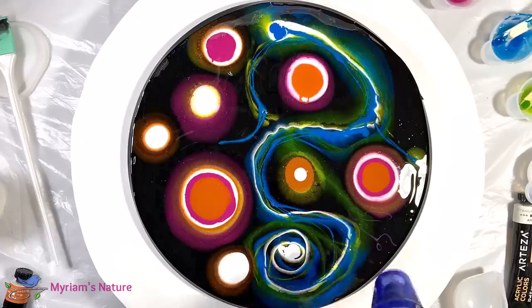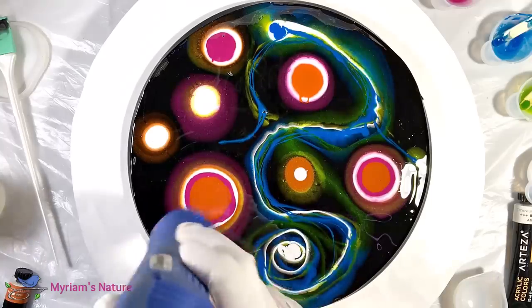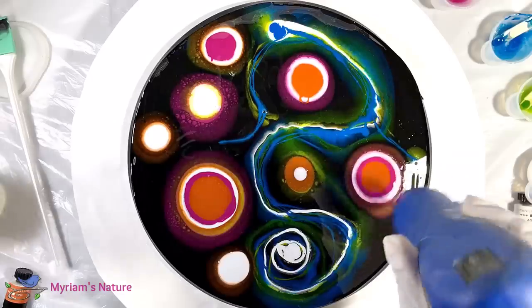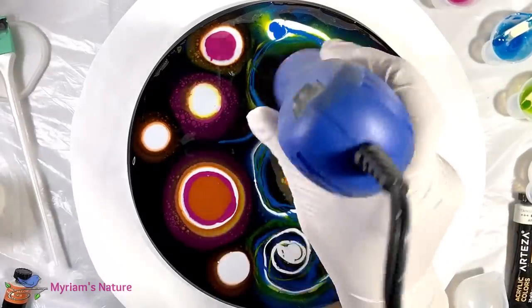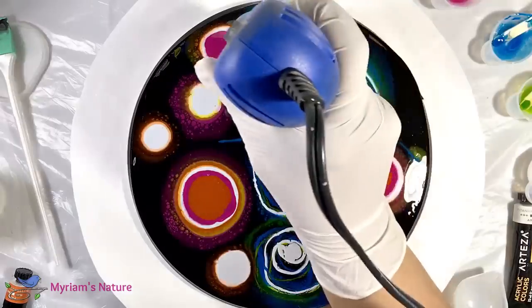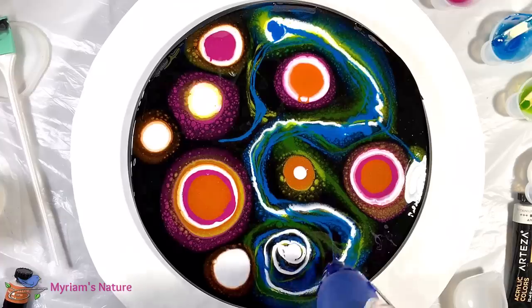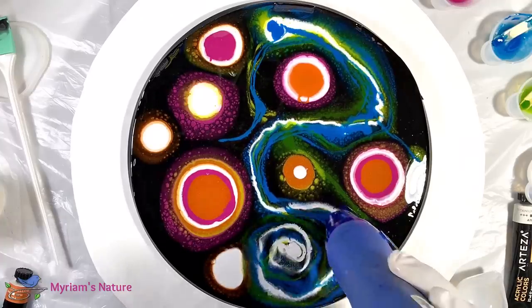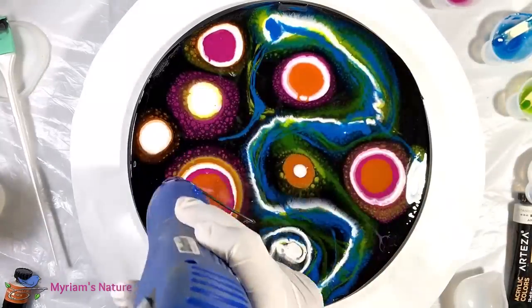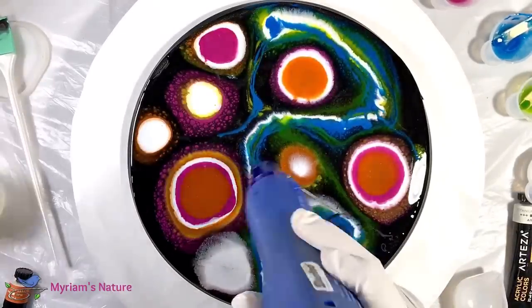With all my colors down, it's time to start working them. I really like how rich they are and how they pop against the black. Right now they're a bit stiff and less movable, which is good because they're staying put. So I'm heating them up with my heat gun — this also has the added benefit of popping bubbles. I like the cell things that are forming. I'm going to have to make a piece taking advantage of those at some point because I think they're really cool.